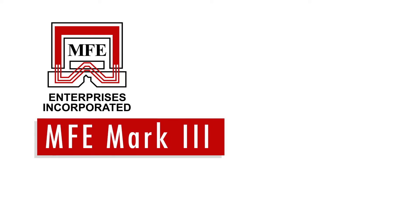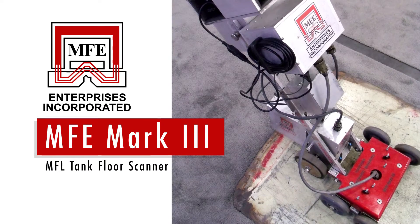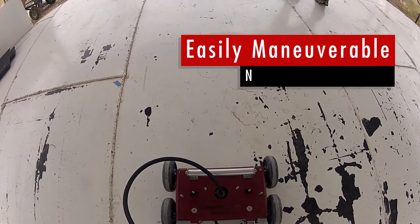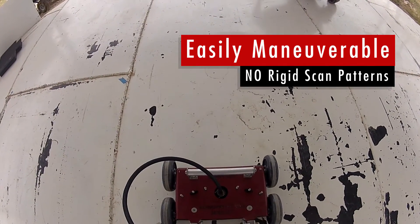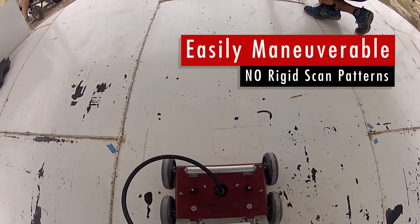The MFE Mark III Tank Floor Scanner is the latest model from MFE Enterprises' line of tank floor scanners. It is easily maneuverable, does not require rigid scan patterns, and utilizes MFL technology to provide a fast and reliable inspection for the modern-day NDT storage tank inspector.